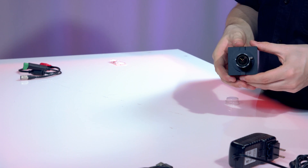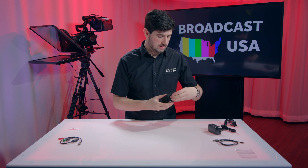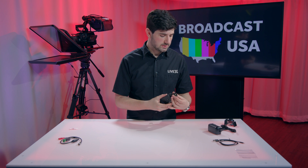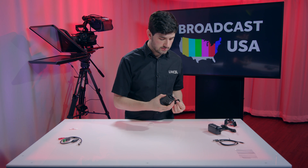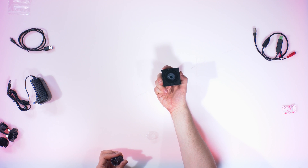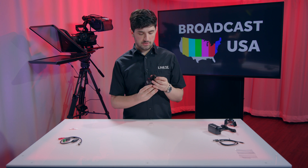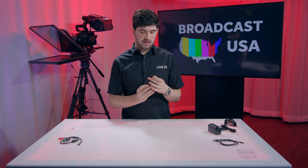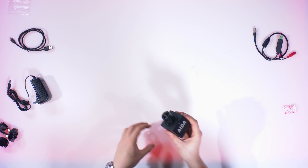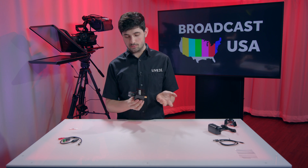You can even remove the lens — just unscrew this ring and then unscrew the lens itself. So if you have any other C or CS lenses that you prefer, you could use those instead. The sensor is really, really tiny but it does its job. I can definitely imagine use cases for this — like a sweet POV fisheye camera in a car or for sports. You could imagine throwing one of these in a NASCAR, or for a reality show with hidden camera setups — this would be perfect for it.